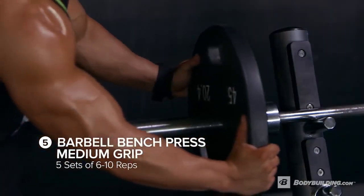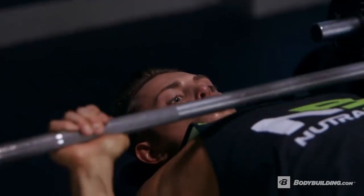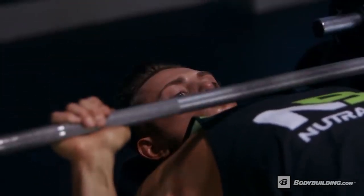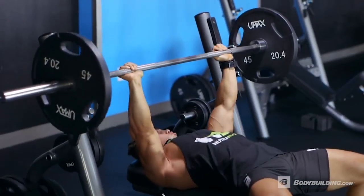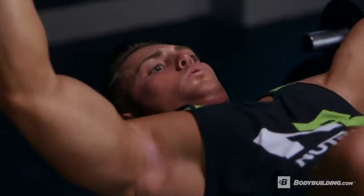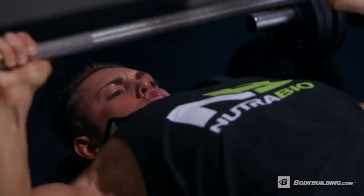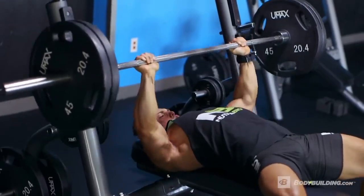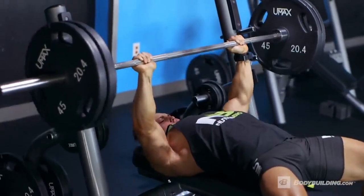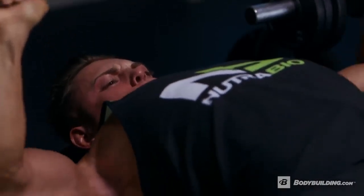Now it's time to move on to the middle chest and lower chest. First up for middle chest: flat bench barbell press — five sets of six to ten reps. The bench press is a great compound movement to strengthen back, chest, shoulders, and even your core. On this exercise I don't particularly lock out at the top. Instead I'm keeping complete tension on the muscle to make sure I can maximize the full potential of the workout.